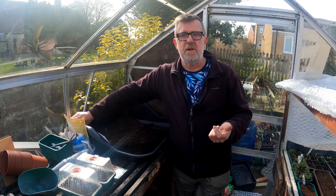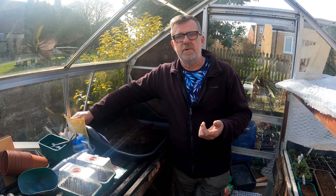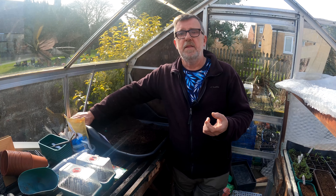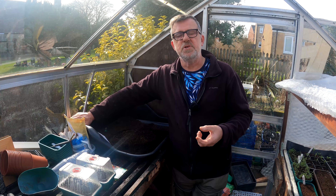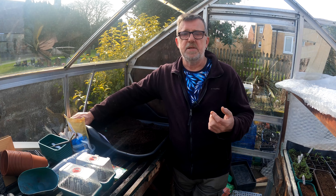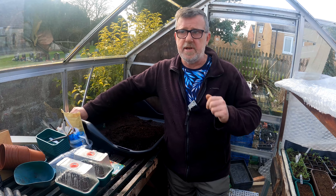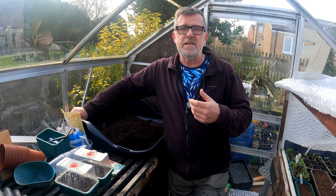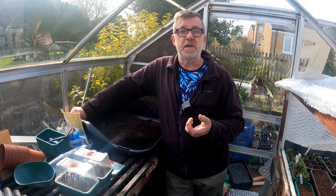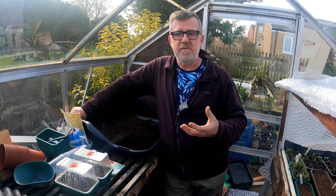With indeterminate tomatoes in a greenhouse or polytunnel, let them get to four or five trusses and then snip the top out to stop further growth. The plant will then concentrate all its vigor into producing and ripening fruit on the trusses below. To recap: a determinate tomato grows to a determined size, while an indeterminate keeps growing like a vine or cordon. The other name for a determinate tomato is a bush.